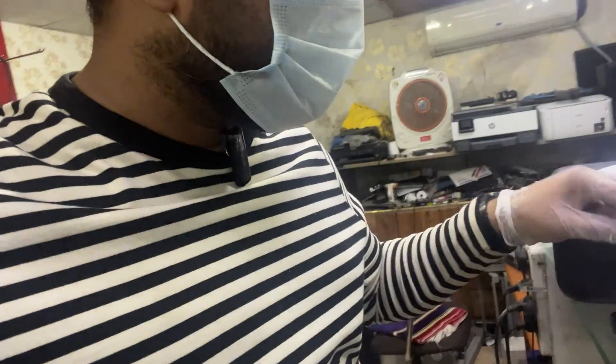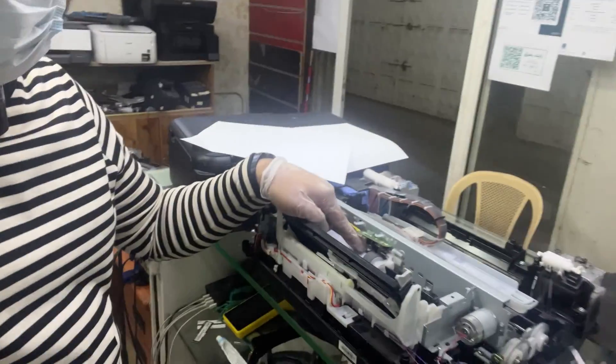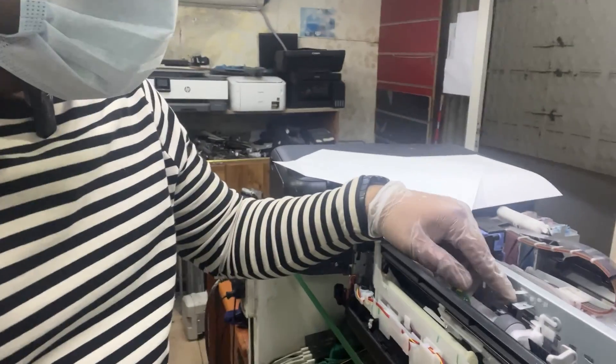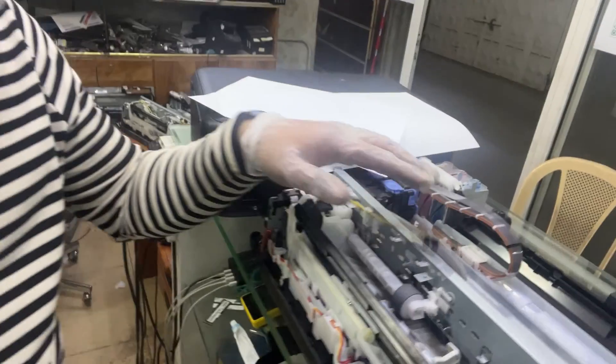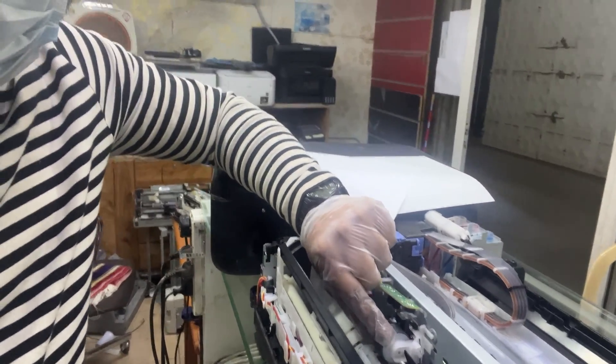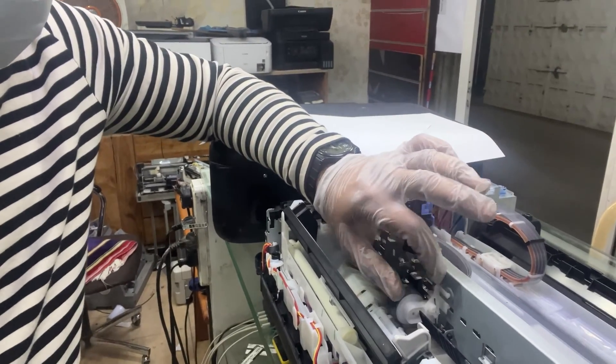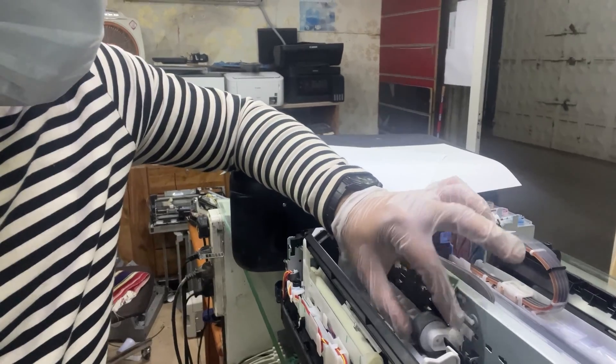That part that was inside was not the reason. The reason was due to the sensor over here — this was the sensor. The sensor was stuck. I disassembled the printer and this feeder roller is supported with this plastic, and I think the user of the printer had removed the plastic.